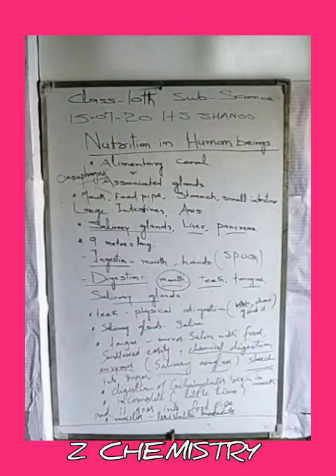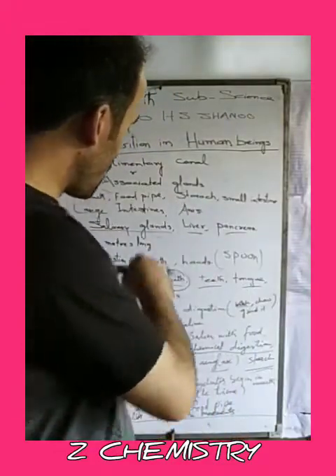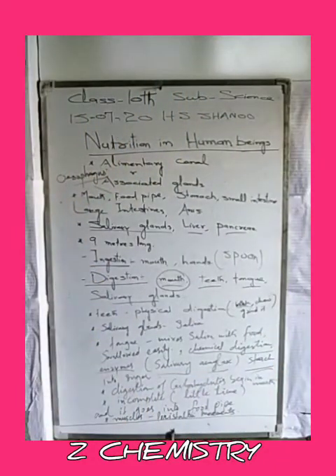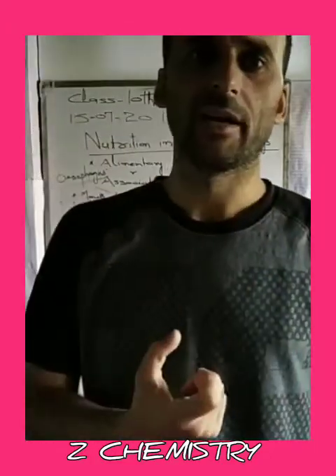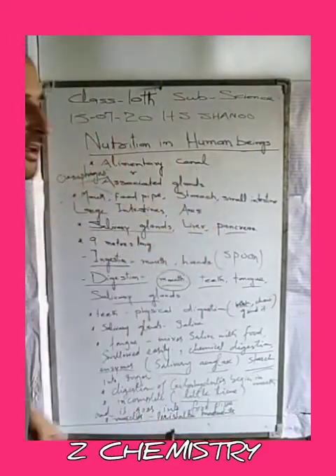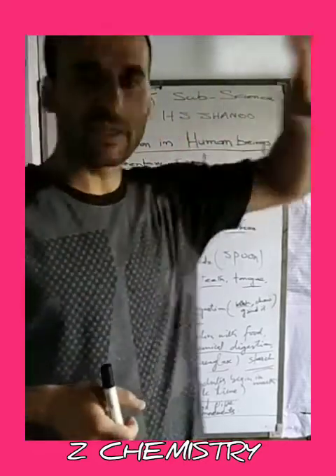Digestion of carbohydrates begins in the mouth, but it is incomplete digestion. The digestion of carbohydrates here is incomplete. The food is mixed thoroughly with saliva to become a very smooth bolus.